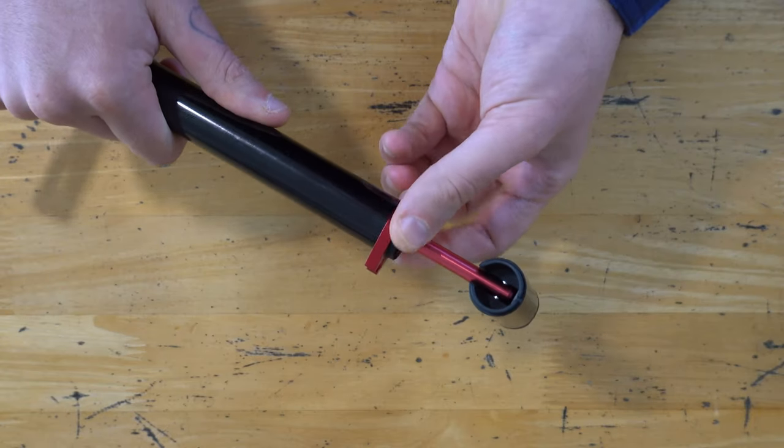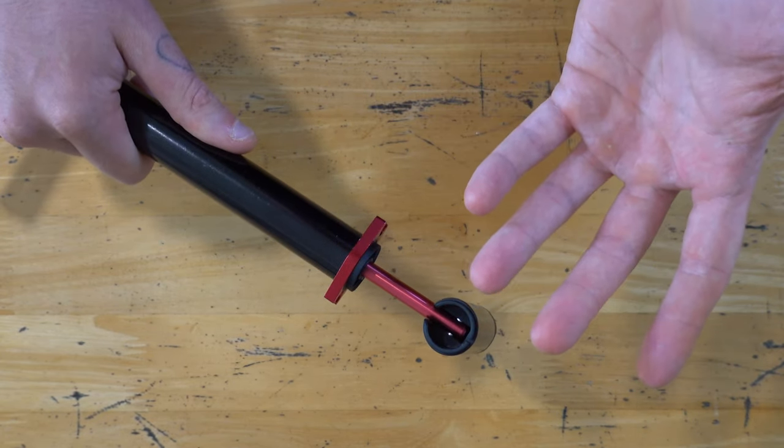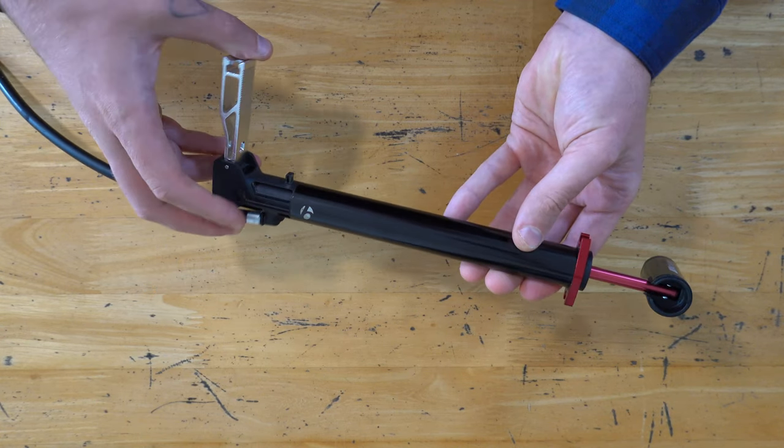This section unscrews for easy servicing — you can grease up the gaskets or replace them if you've had it a while. Overall, it's just a pretty nicely designed and engineered bit of kit.